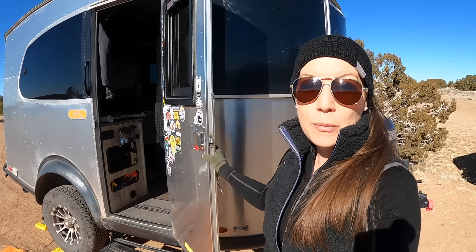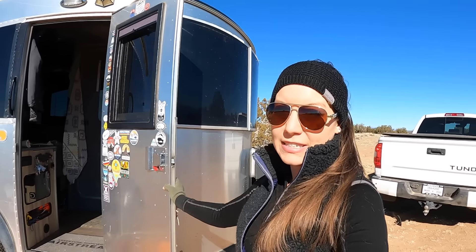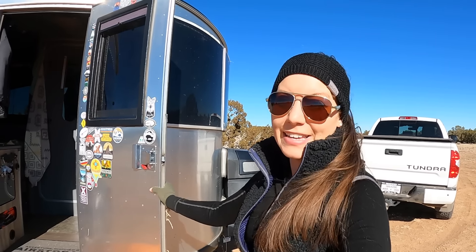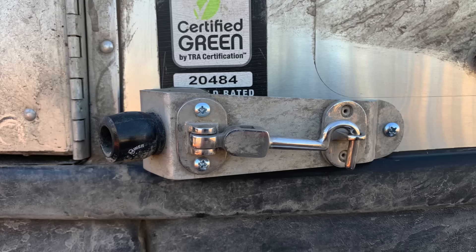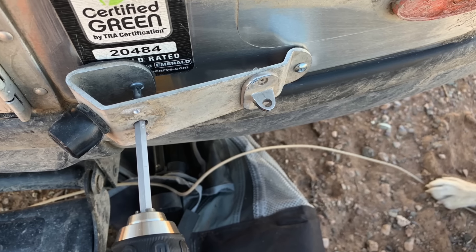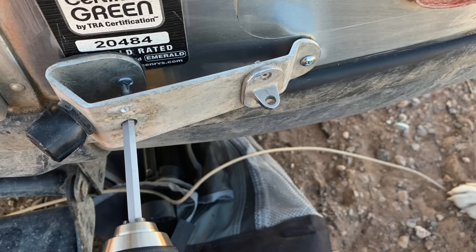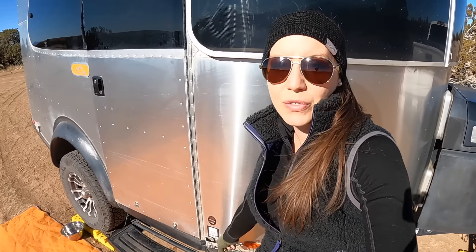We're gonna start off this video with a bonus trick. As I'm filming, my door is moving. So if you have the Base Camp X, this door will only open to a certain degree angle, and that is because of these window guards. It's not terrible until a big gust of wind comes in and then it shakes the door. Airstream has this little thing here in order to prevent the door from hitting your window guards.